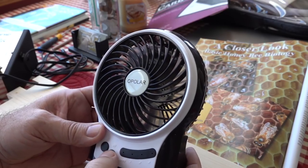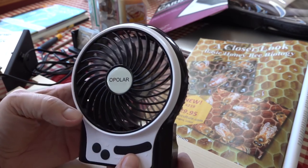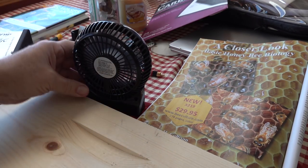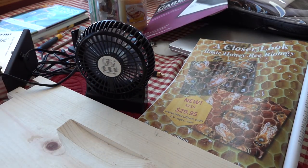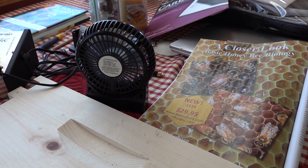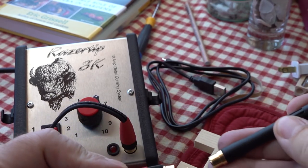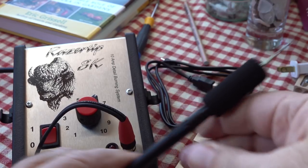Now we're going to turn on this Opelar USB-charged fan. It's totally quiet, and it's better not to blow it straight on your work — it cools down the tips. Blow it away so it draws air away and across your work.